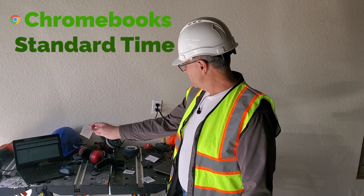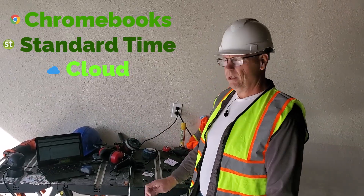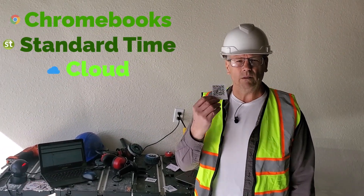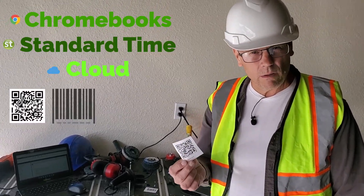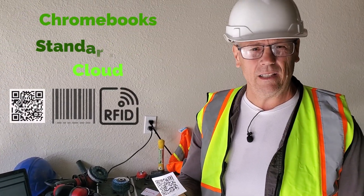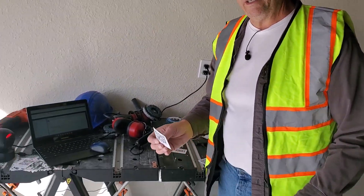I've got a couple of Chromebooks connected to the Standard Time cloud and some technology that you can use to scan QR codes, regular barcodes, and RFID tags for the purpose of job status, employee time tracking, and deducting stock from inventory. So let's take a look at what I've got here.